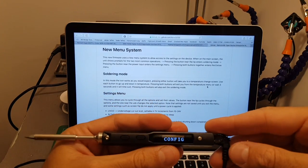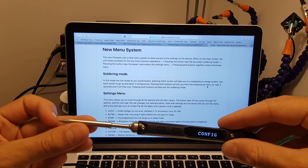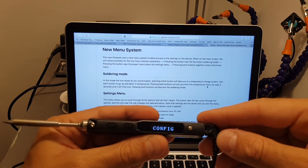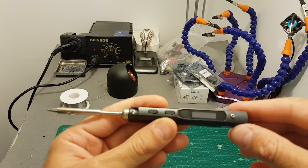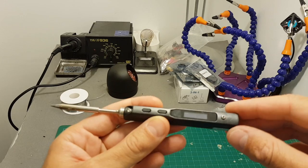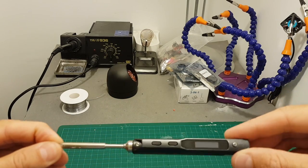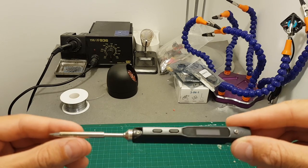By the way, in case you're wondering — you can't use the USB connector to power the soldering iron, you can only use it to configure it. After disconnecting it from the power supply, it takes about two to three minutes for the tip to cool down, but I recommend putting it aside for about five to six minutes just to be on the safe side before putting it back in your bag.